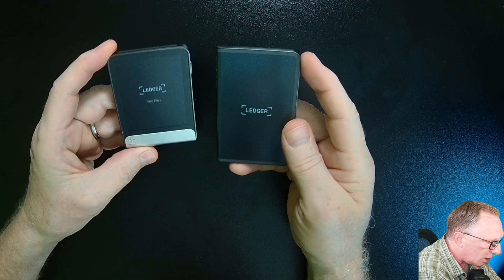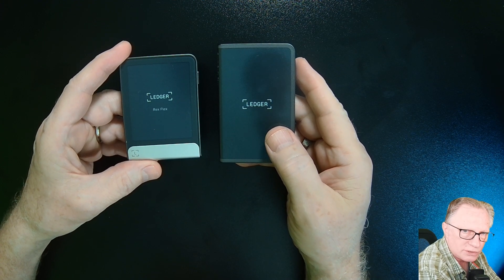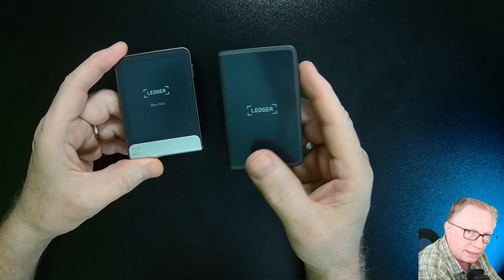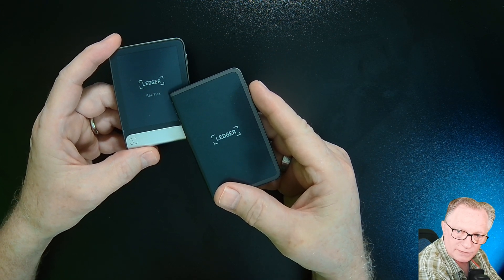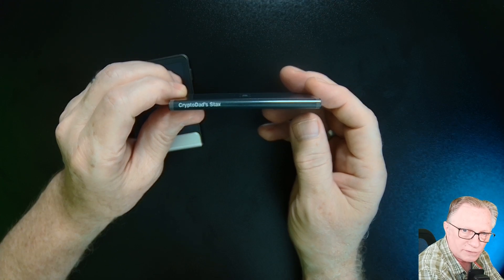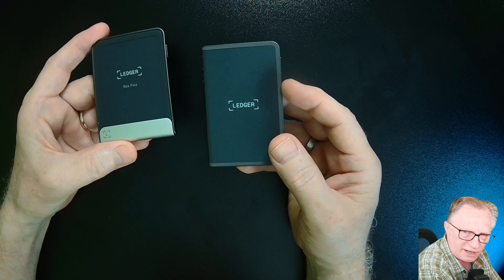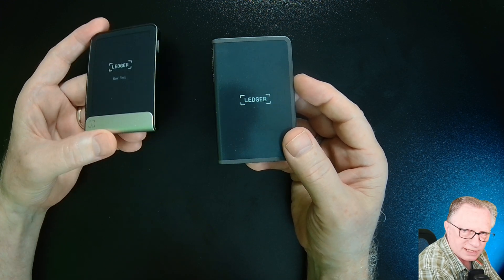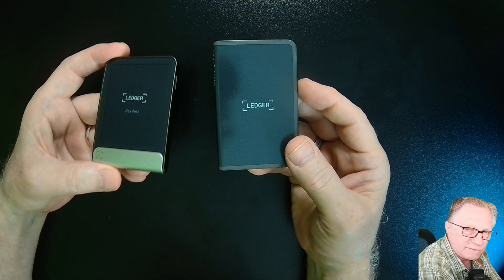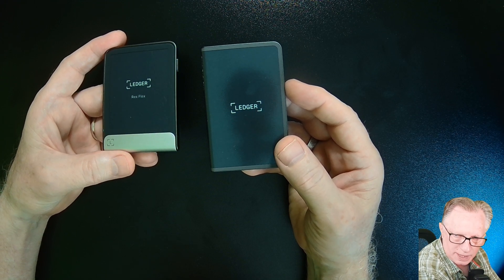Let's compare the look and feel of the two devices. The Ledger Stacks has a larger screen, and in their powered off state you can see the name of the device — on the Stacks you would see it on the side. This is very important if you have multiple devices. A lot of people I've dealt with in tech support have confused their devices, and it causes all kinds of grief.